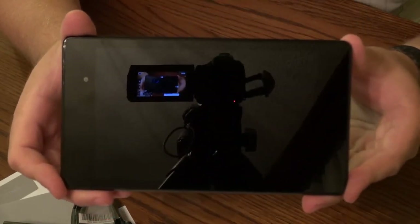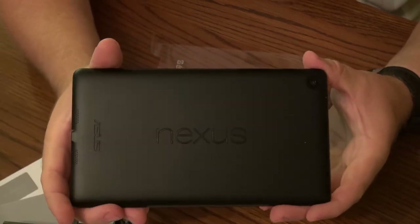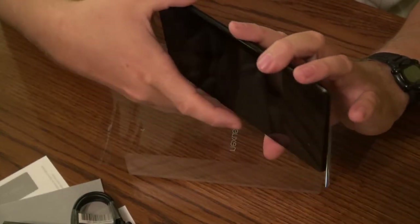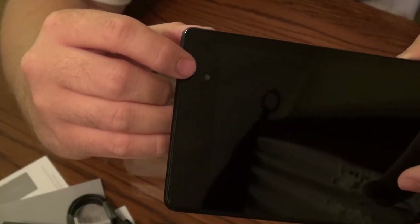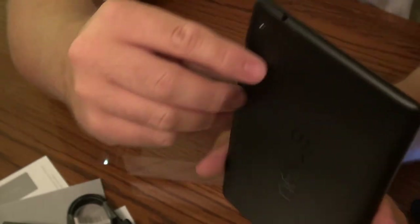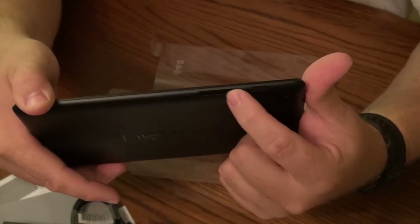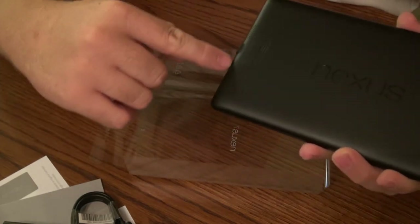A very reflective screen — can't wait to see what it looks like when it's on. The back, of course, has Nexus on it. We've got our charge port, USB port, headphones, the front-facing camera at 1.2 megapixels, and the rear camera running at 5 megapixels.